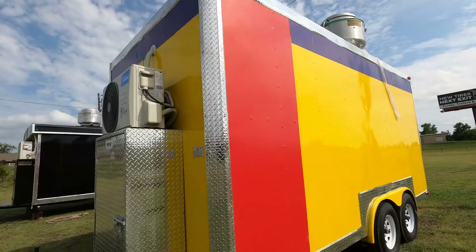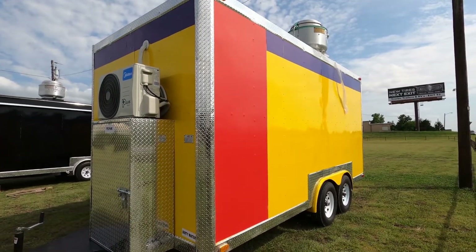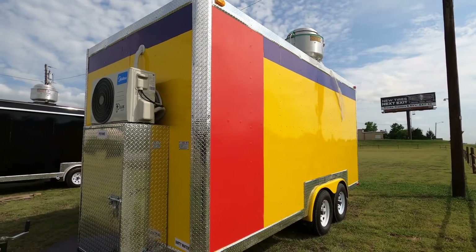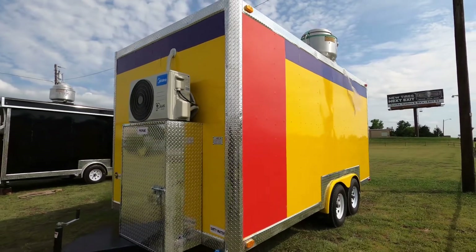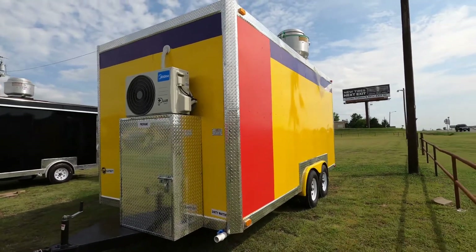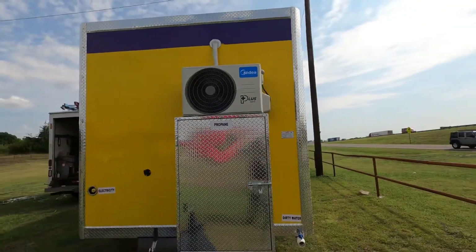I just wanted to show you all this one. We do custom builds, we do wrapping. We can do any kind of logos, menus, anything you can think of. We can wrap the whole trailer and just customize it for you. This is an 8x16 again.